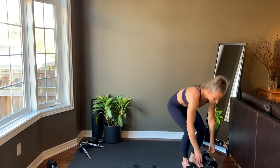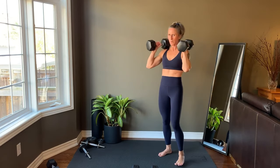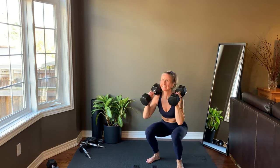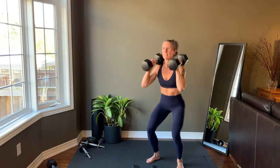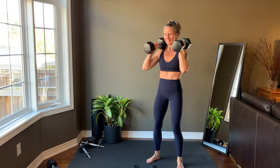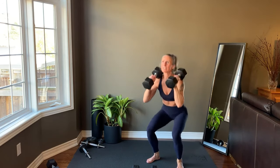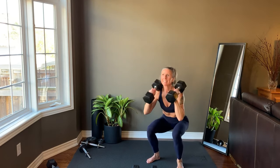Set up for a front squat. Remember, reps to 15. We're getting started right now.